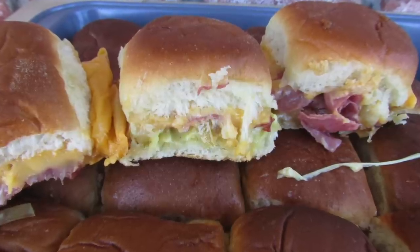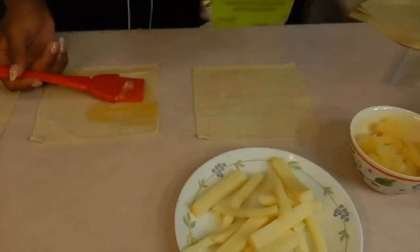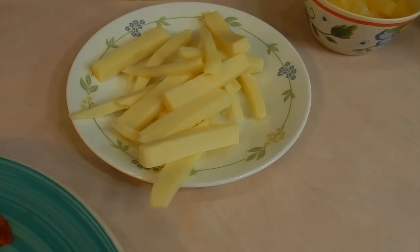Take a look at the finished product — these are so gorgeous and you need to eat them when they're hot. Now we're gonna make egg rolls. We're gonna use the egg roll wraps this time instead of flour tortillas.